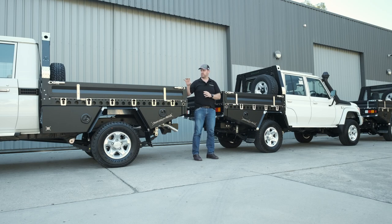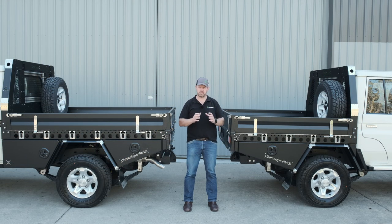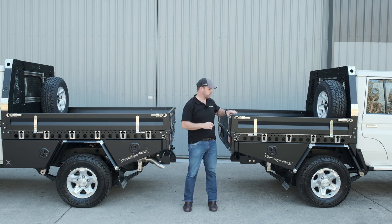On my right is a single cab and on my left is a dual cab 79 series cruiser. Both of these are running our standard size 1850 wide tray platform. On the single cab we're 2300 long; on the dual cab we're 1800 long. On the 79s we put a slightly taller 980 headboard.